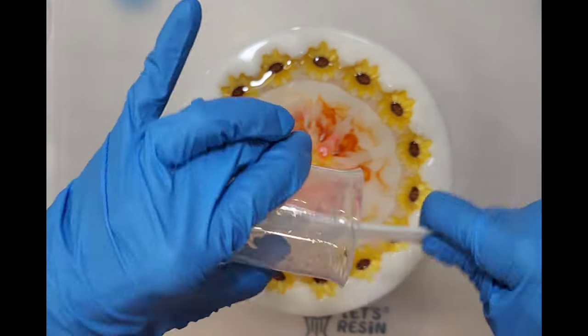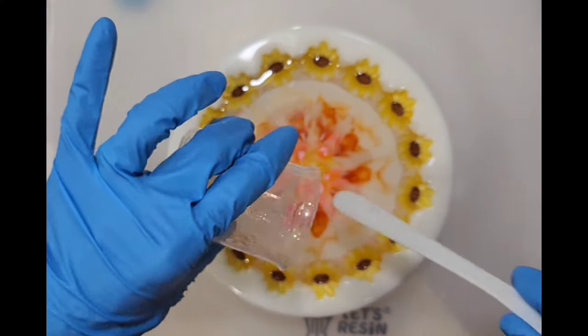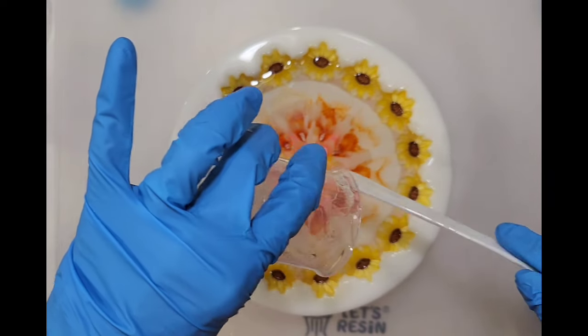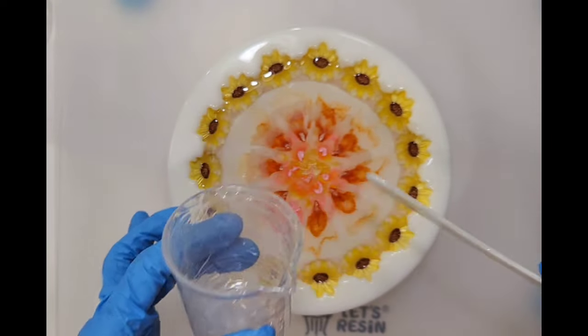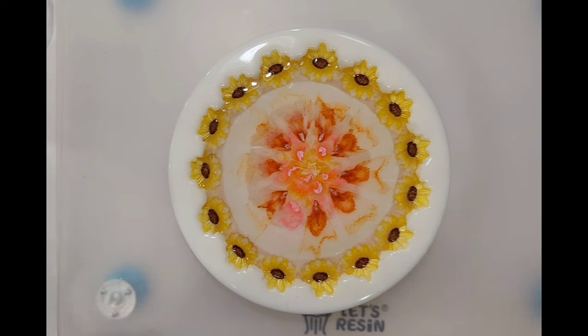I haven't decided what to do for my top coat. I'm actually seriously thinking of leaving it clear, because I haven't done one in a long time where I just have a clear backing. Maybe the yellow sunflowers would look really pretty that way. I'll sleep on it. Okay, here's my 10 grams.